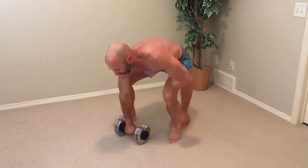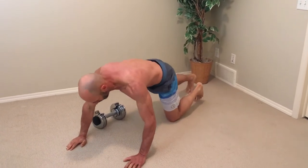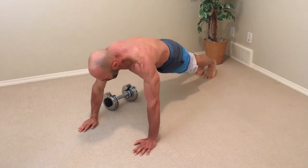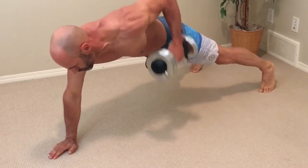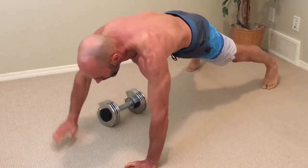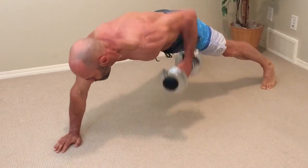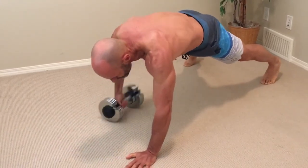Okay, let's hit the floor for dumbbell drags to renegade rows. There are so many combinations of exercises we can do to get a full-body workout in a condensed period of time, but I'm sure you, like me, will over time find your favorites.